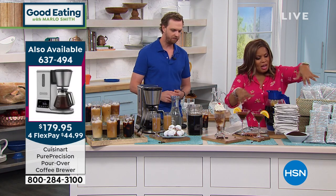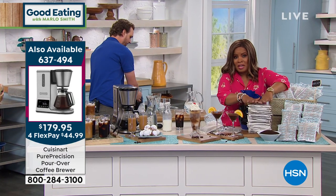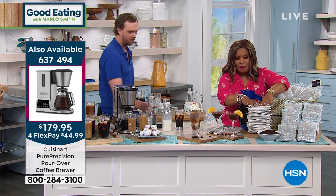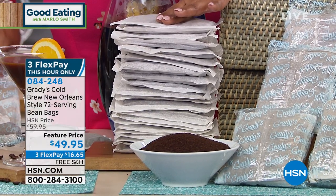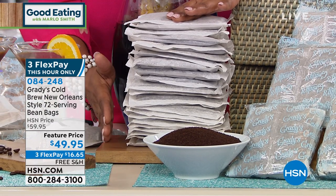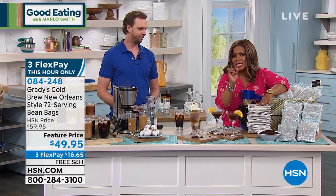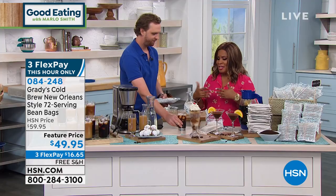This stack here represents 24. Since you're getting six bags, and each bag yields three servings, this will yield 72 cups of coffee. Listen to this — 70 cents per cup. You'll save hundreds of dollars. 72 cups of coffee at 70 cents per cup — that's tons of money saved. But most importantly, the ease and the convenience.